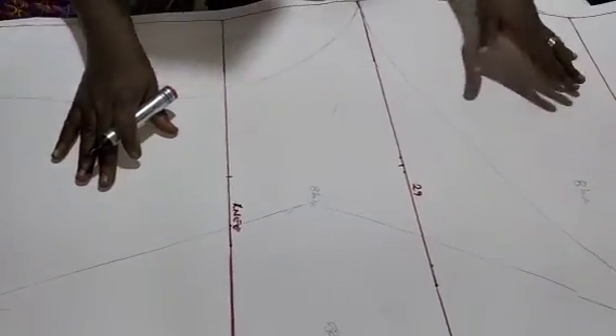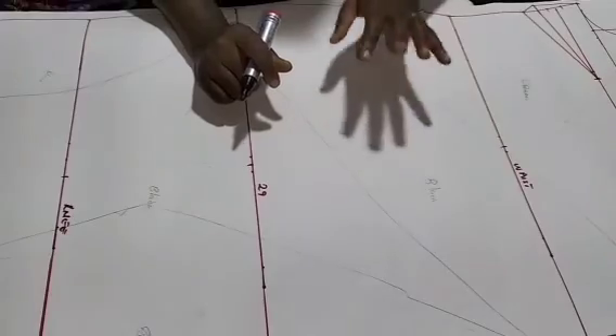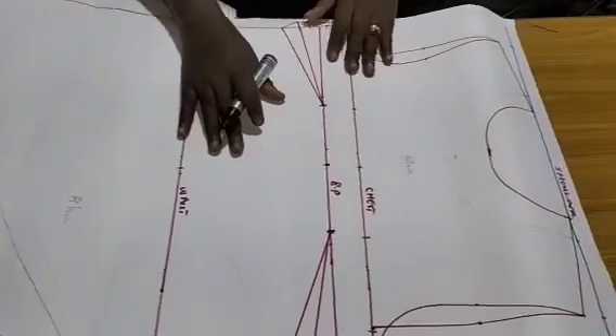If you don't know how to make a basic gown pattern, you can join us on Telegram — we have an ongoing gown service class all about gowns. Click on the link below this video to join the class.